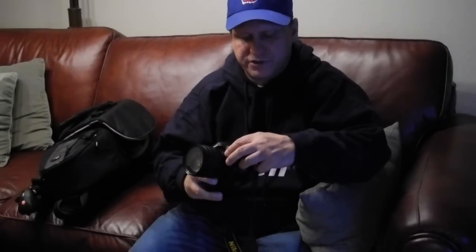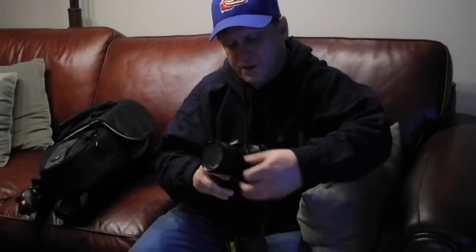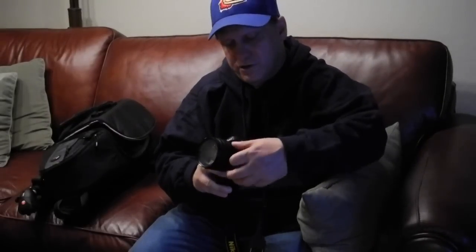It has a manual/auto switch and a manual switch. If you go manual, it's full manual on the focus. If you go manual/auto, it's auto mode. But if you're zooming in and find you're not quite getting the right focus, you can grab the focus ring and just go right to focusing — it'll automatically switch the lens into manual mode for you.